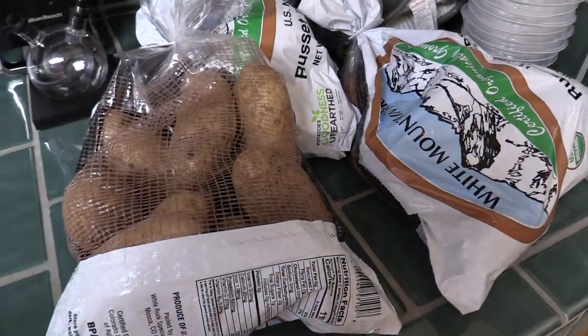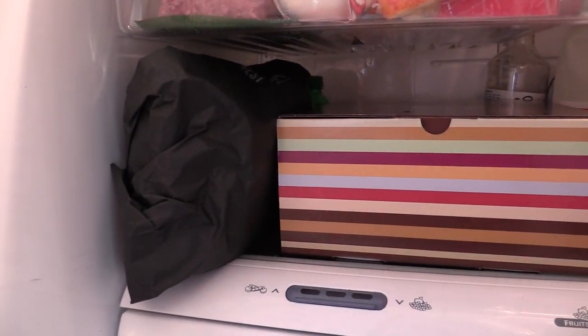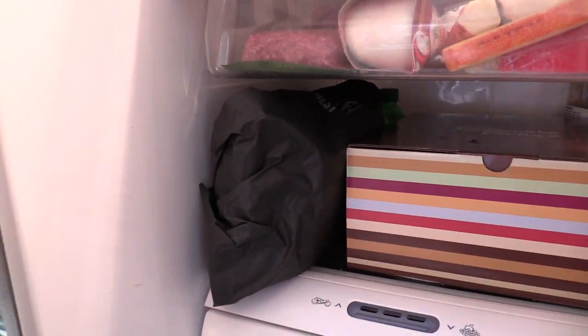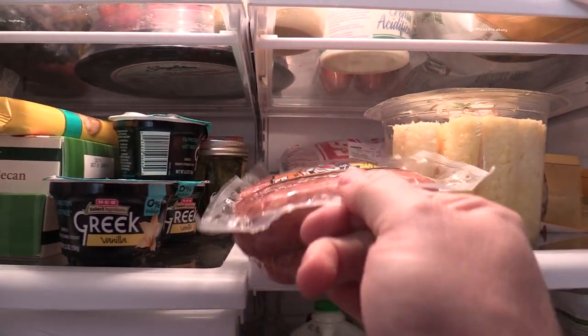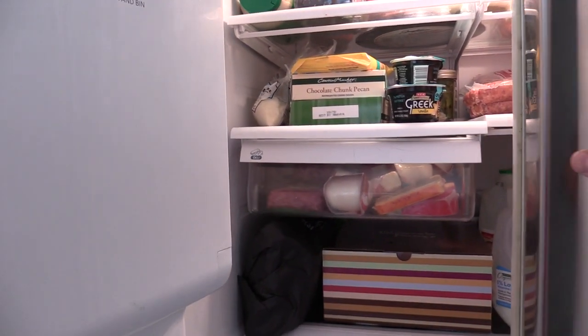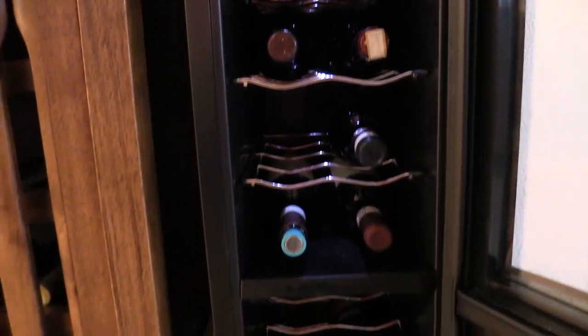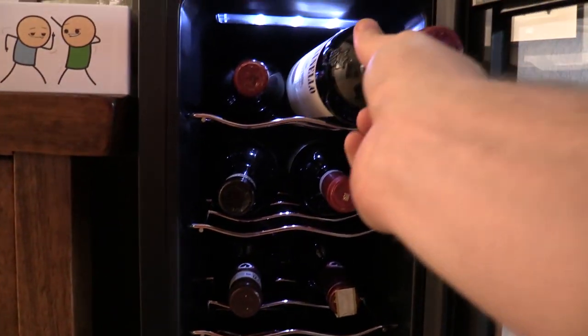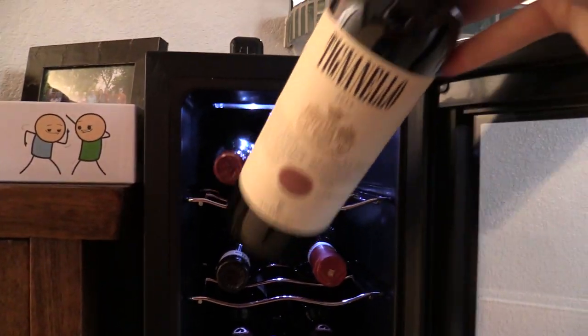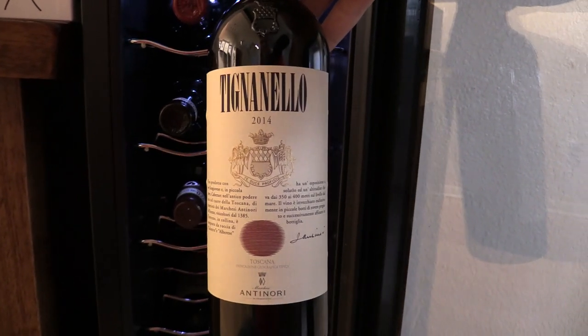We're going to be making about 10 pounds of mashed potatoes. We've got a whole bunch of buns and slider buns, a big cheesecake, and another ham. We're going to make some sausage too, and choc-choc cookies. This is going to be really good. And of course, lots of wine tonight — stocked up pretty good. Oh my God, my favorite wine ever. It's too expensive to buy normally, but this is the bomb.